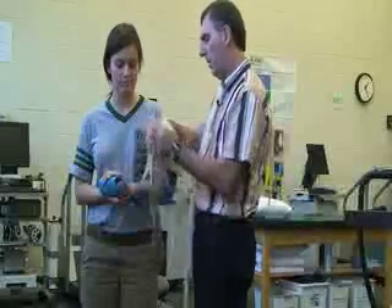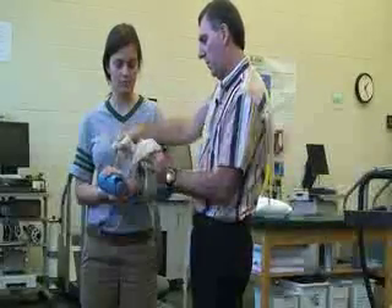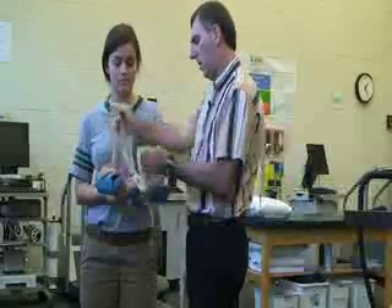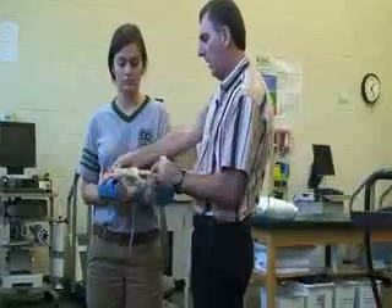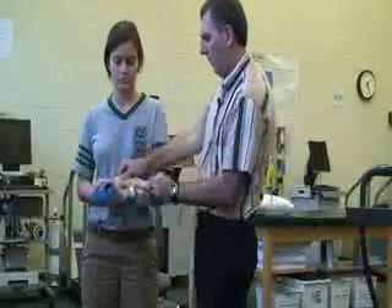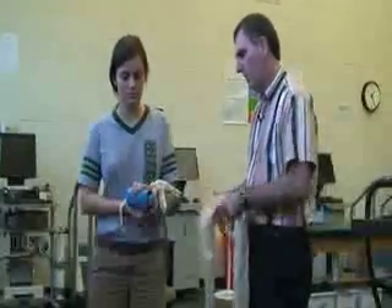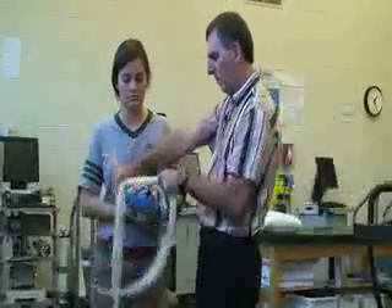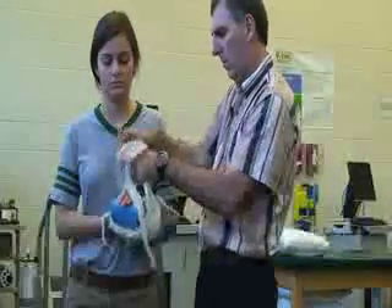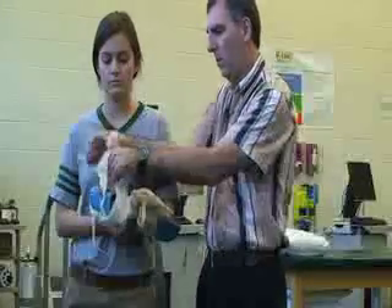Just above and below the injured site. Talking to the patient to make sure it's not too tight or too loose. I'll apply another one, going above the injured site which is at the wrist.